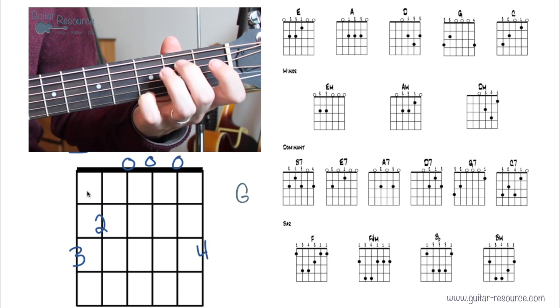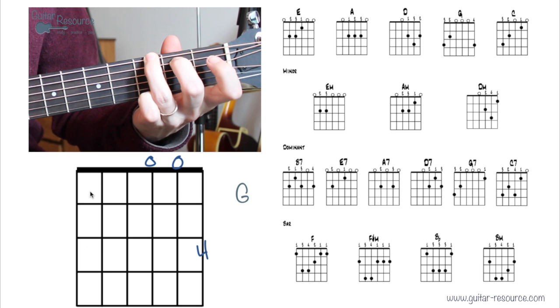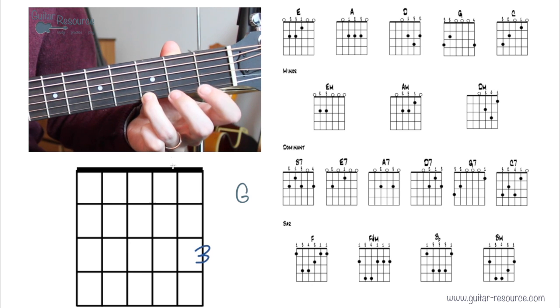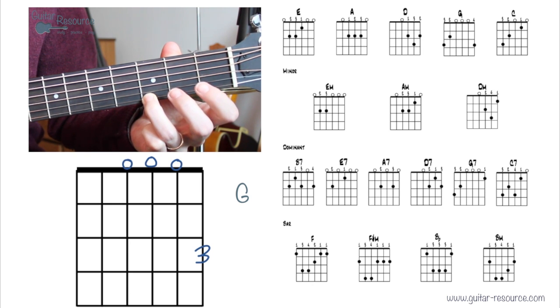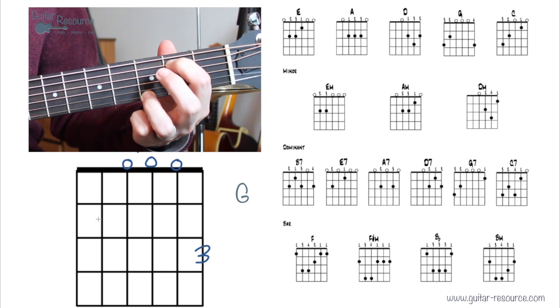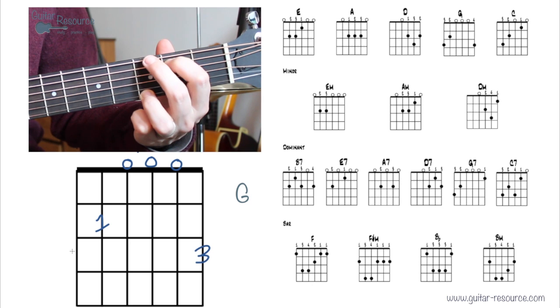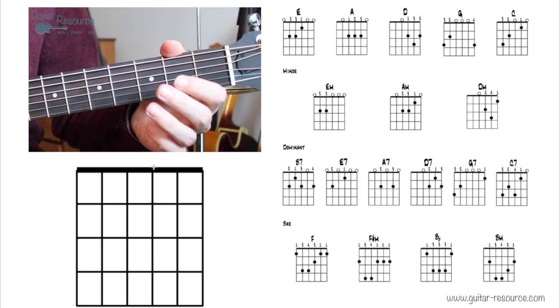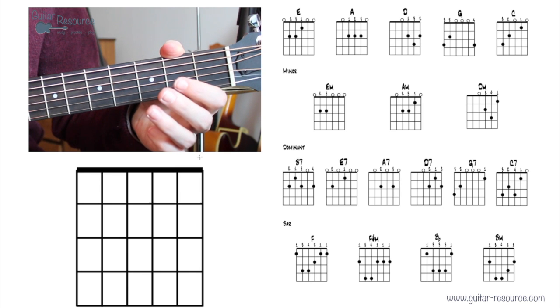Here's another way to play G: put the third finger on the first string and strum from the fourth string. Then add the first finger, strum from there, and then add the second finger on the sixth string and strum all strings. Sometimes it depends on what key or song you're playing as to which finger combination you'll use.